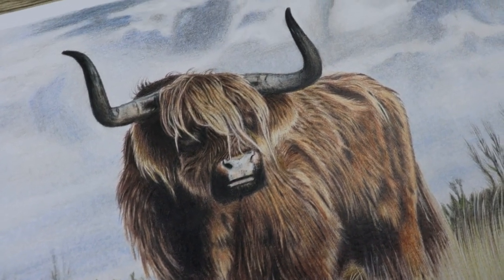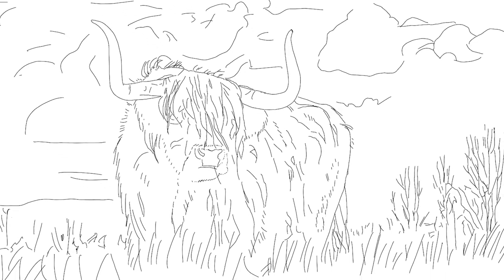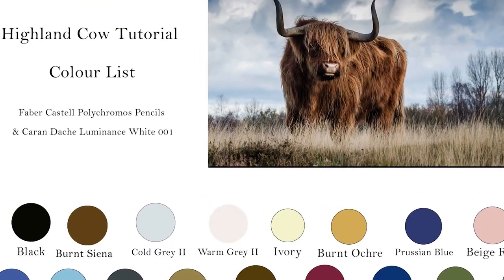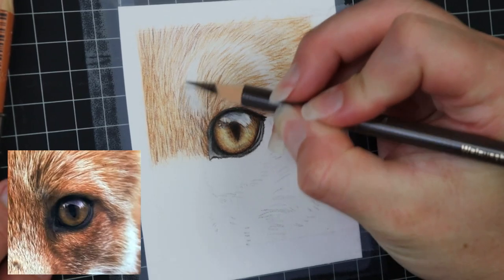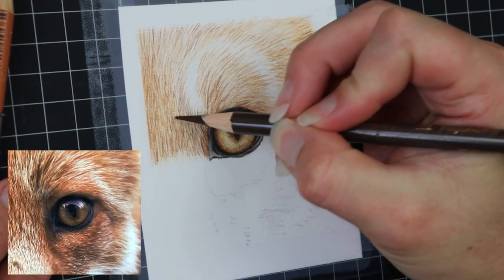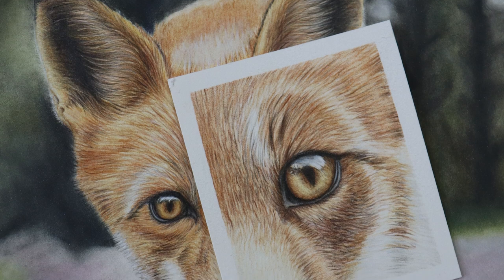When signing up to my Patreon you'll get everything you need to complete this tutorial including line art, material lists, reference photos, colour lists and step-by-step instructions. Also if you go over to my Patreon now you can access this free fox eye tutorial with step-by-step instructions - check out the link in the description below.